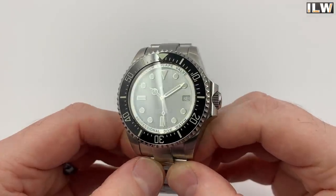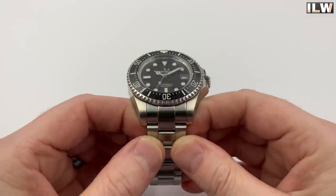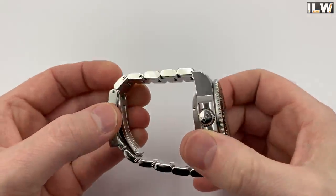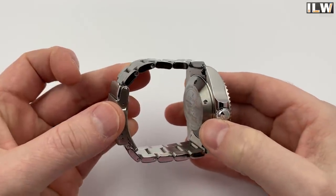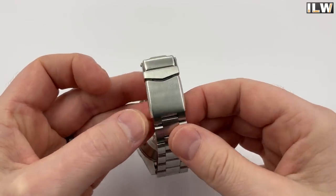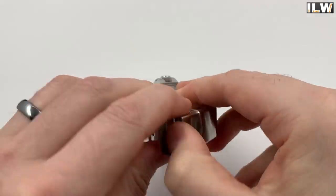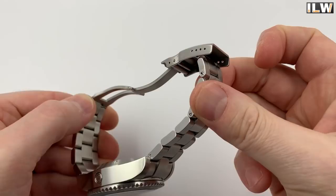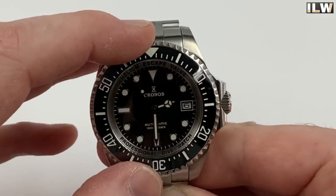The hands are a set of traditional diver's hands with a high-polished finish and lots of lume. The supplied bracelet is a three-link bracelet, fully brushed on the top surface, brushed underneath, and high-polished on the sides — with rather substantial links. There is some taper, going from 21 millimeters down to 18 millimeters, back up to 20 millimeters at the clasp. It has solid links, solid end links, and screw pins. The clasp is a three-piece fold-over with four micro-adjustments, no dive extension disappointingly, but there is a safety latch.